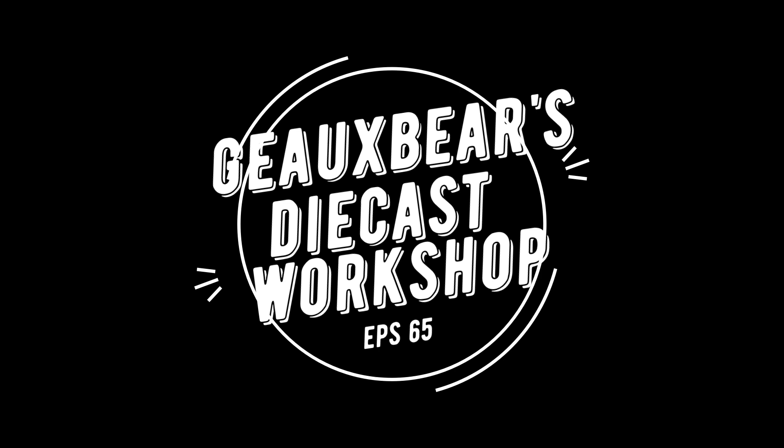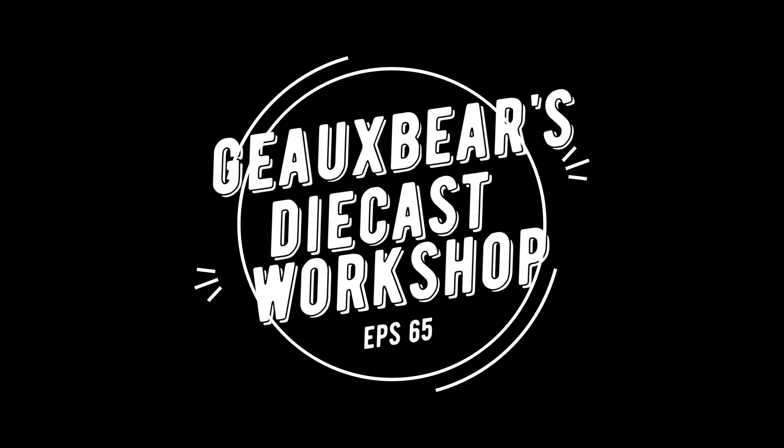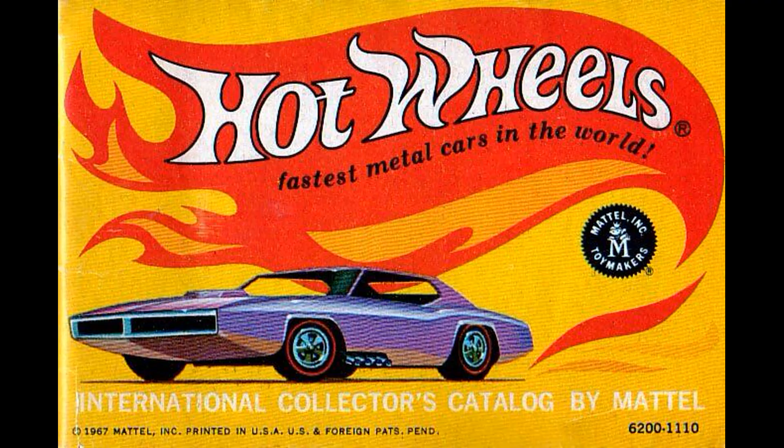Welcome to Go Bears Die Cast Workshop episode 65. Remember, if you like what you see, hit that subscribe button and ring that bell so you'll be notified of my future videos. This happens to be a Four Horsemen build for the month of June. The casting is the Custom Auto and the theme is to add flames to it.